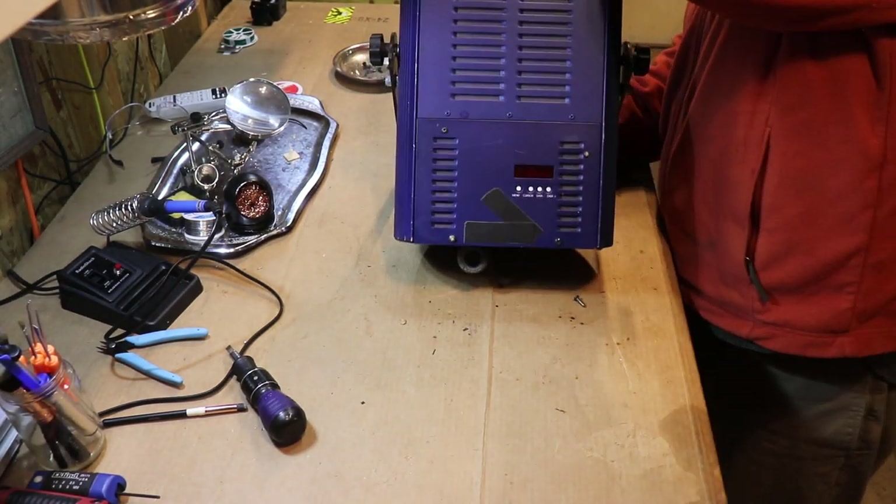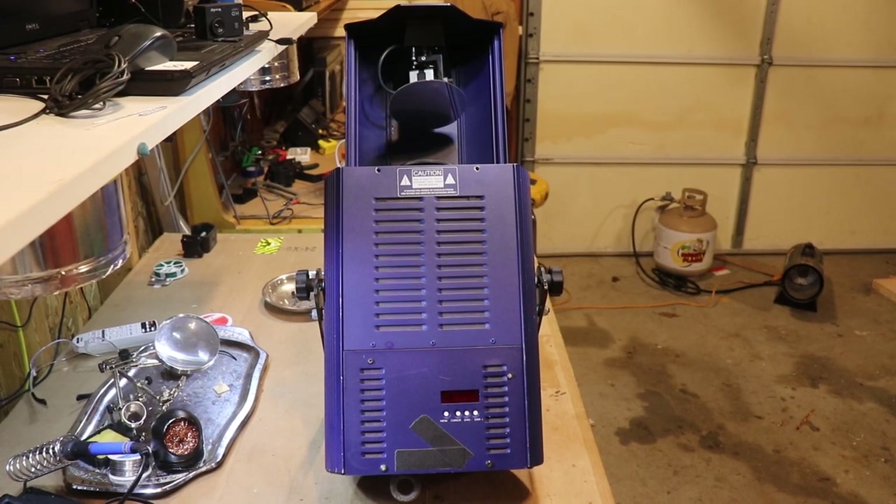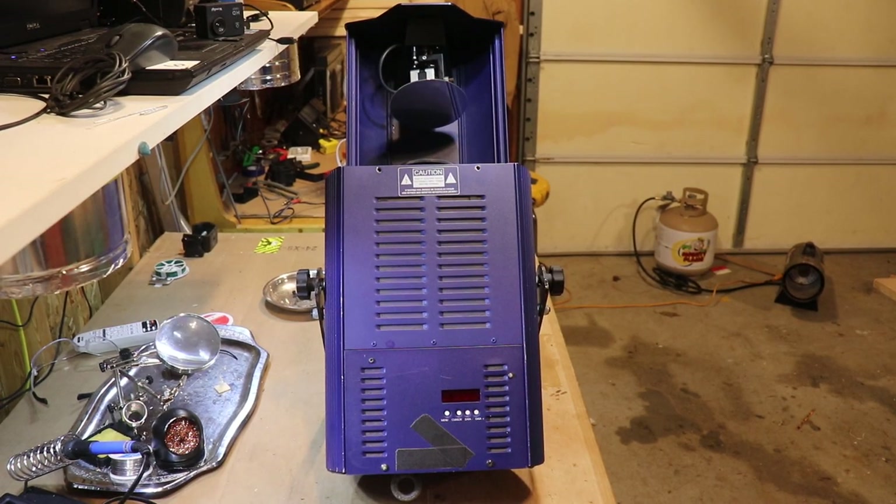I wanted to show you this — this is the Elation Joy 300, a beautiful specimen of a mirror scanner light. It is the culmination of 20th-century technology, made in 1999 by American DJ Company under the banner Elation. This thing weighs about 55 pounds, draws 350 watts, runs a 300-watt metal halide arc light that shoots a 13-degree beam wherever you send it with that mirror. It weighs 55 pounds, draws a lot of power, not very portable.